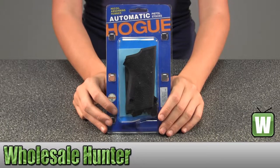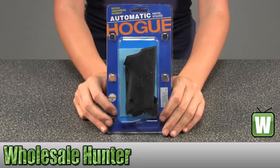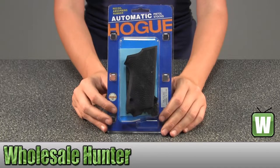Hello, this is an unpacking video for manufacturer number 13010. This is by Hogue. This is a rubber grip for a Smith and Wesson compact 9mm single stack.